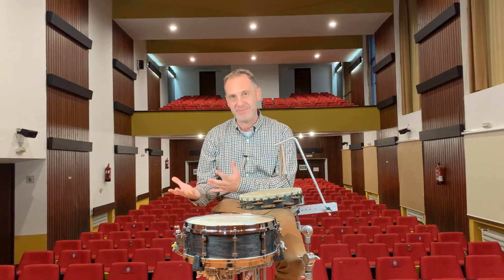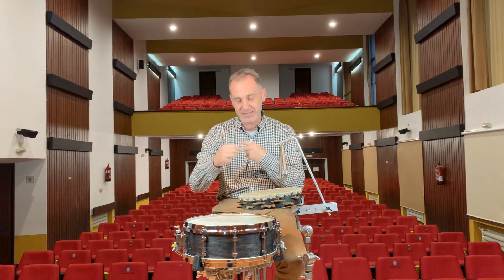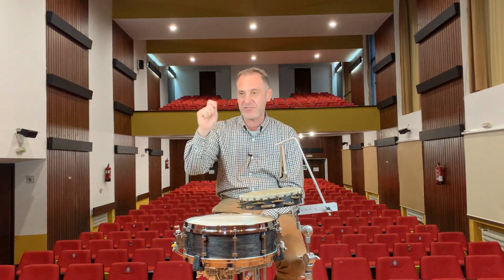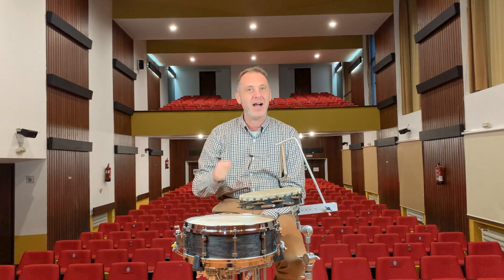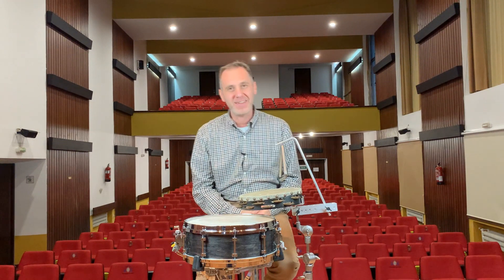So when we get to the ragtime feeling in this section, which is created by grouping in threes, we can play the triangle, the tambourine and the snare drum with our right hand to create that very musical, authentic and jazzy feeling.